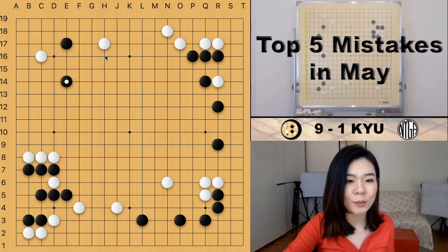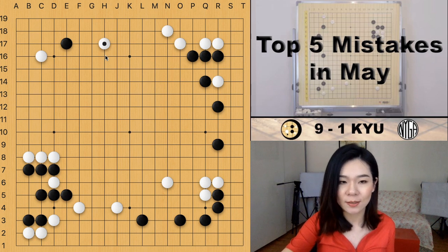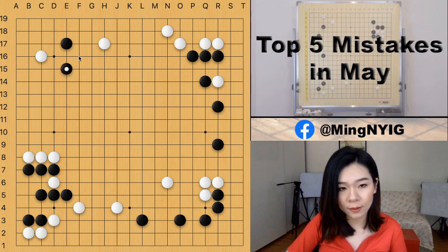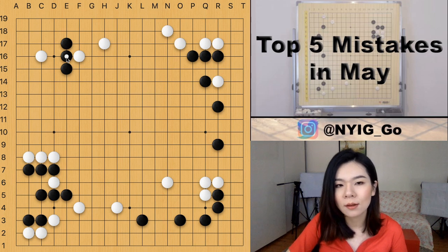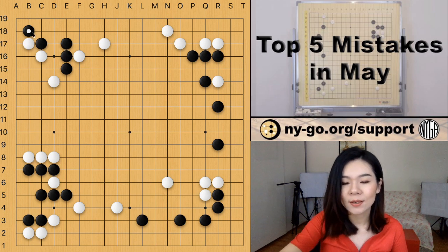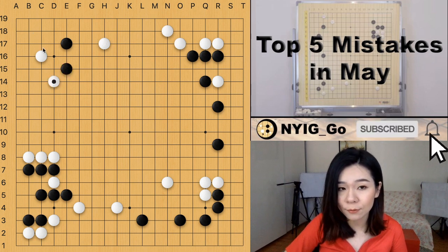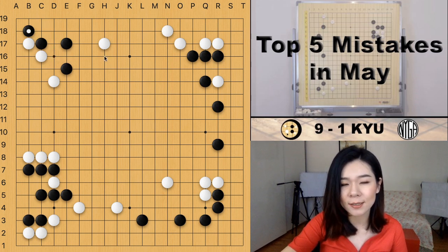The two-space jump is an option to continue the joseki, but the point is you don't have to play the one-space jump — the two-space jump is also an option. In the actual game, black played the one-space jump and white peeped, which I think is not necessary right now — you can use that peep anytime, but after the peep the corner gets weaker. For example, if white simply plays the knight's move instead, and black attaches or hanes, white can cut through from the top. That's the difference.